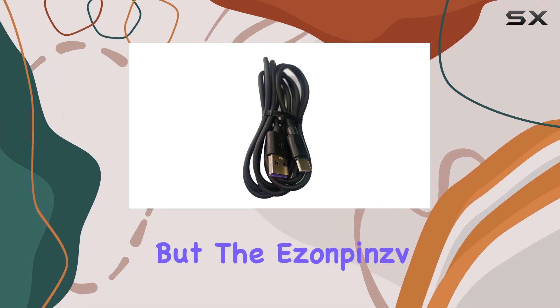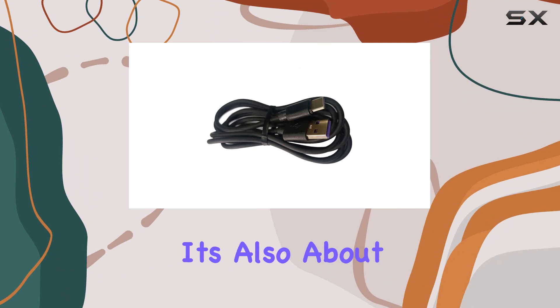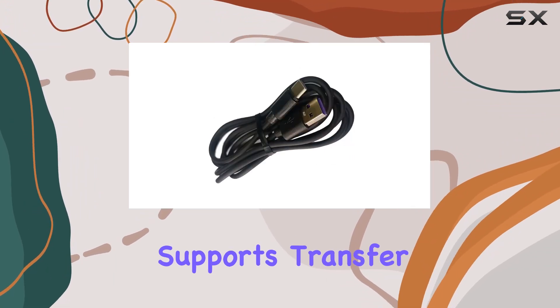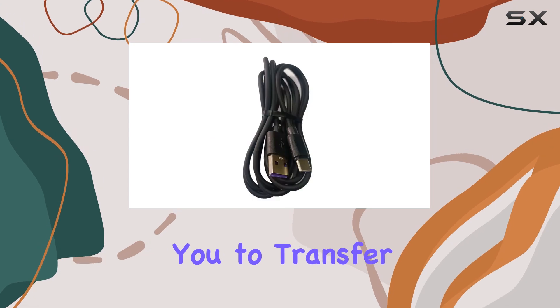But the Asunpins USB Type-C charger cable isn't just about charging, it's also about efficiency. It supports transfer speeds up to 480 megabits per second, allowing you to transfer data while charging.